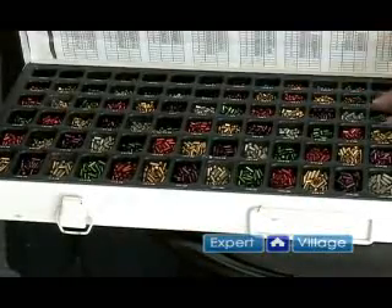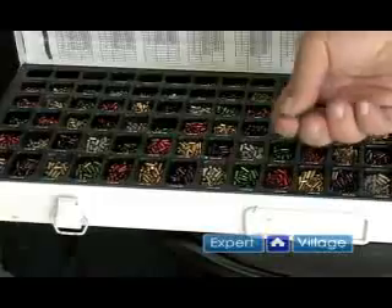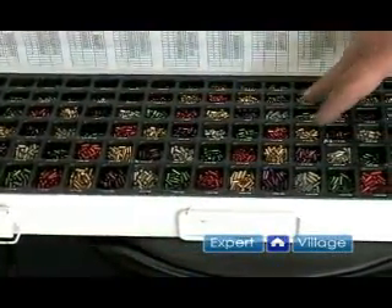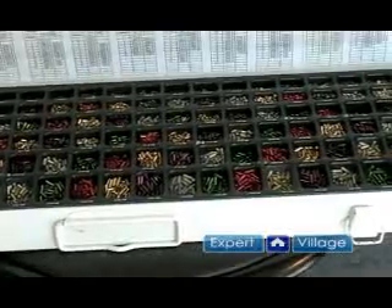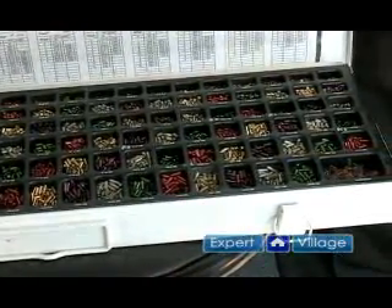This is my pin kit — these are what the pins look like. There are different heights and different widths, and this kit right here carries just about half a million pins, and that's what it takes to be a locksmith. You literally have that many pins that you'll use on a regular basis.